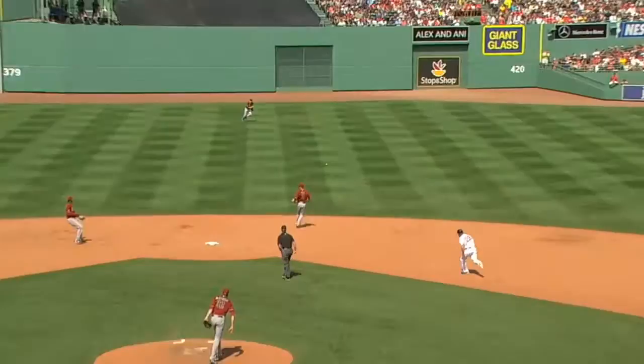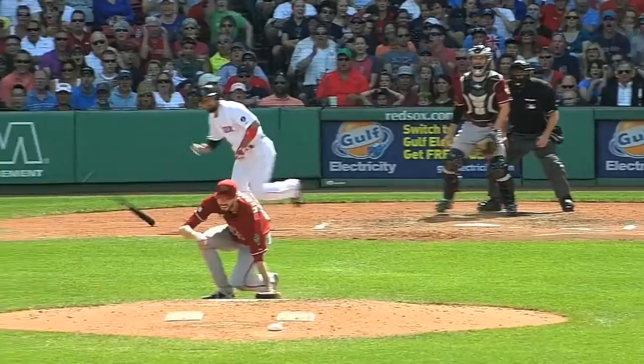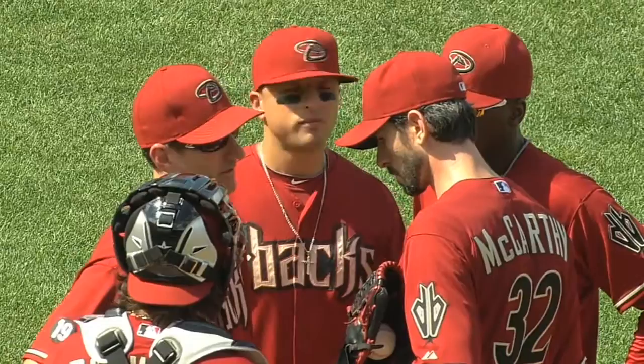Bottom five now, it's 1-0 Sox. Shane Victorino batting against McCarthy. He'll line one up the middle and it nearly hits McCarthy — it's into center field for a base hit. McCarthy, who got hit in the head with a line drive as an Oakland A last season, nearly has the same thing happen to him on Sunday. But now the Red Sox are set up.